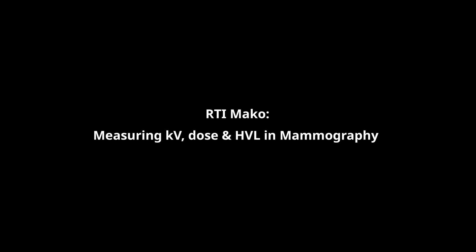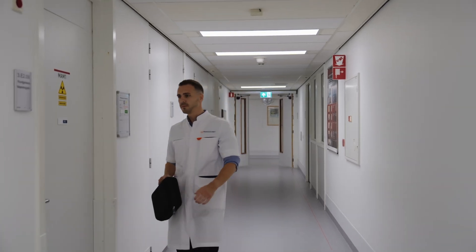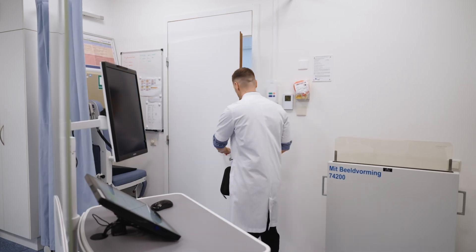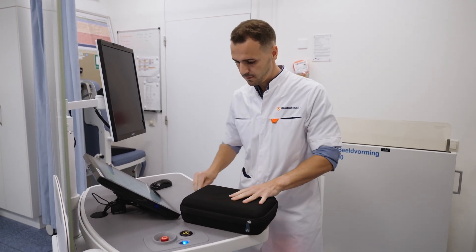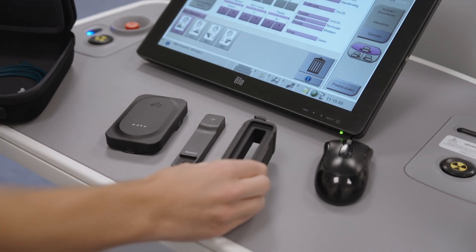In this video we will look at how to perform routine service and quality measurements with the Mako meter from RTI Group. The RTI Mako Mamo system is the ultimate mammography test tool which, unlike other sensors, measures the entire clinical kV range from 18 to 49 kV and covers the full range of manufacturer setups.